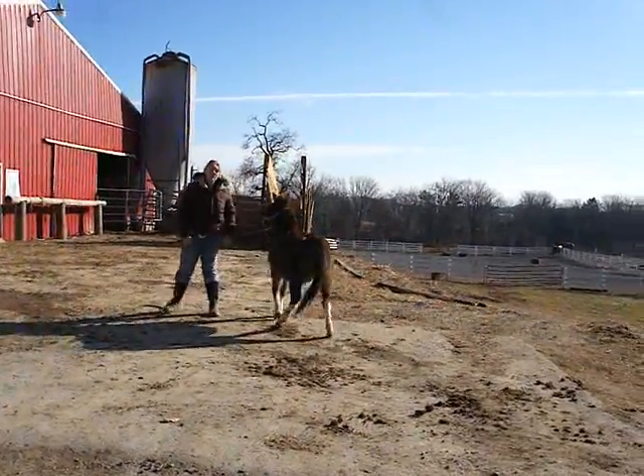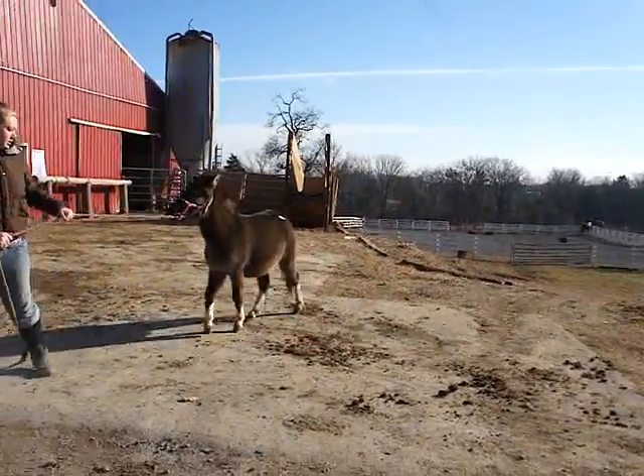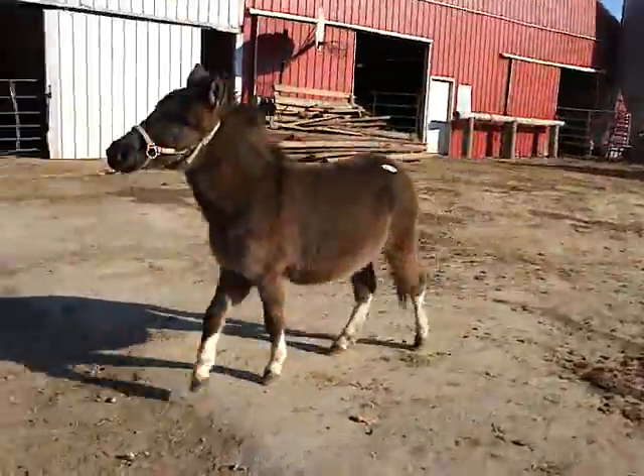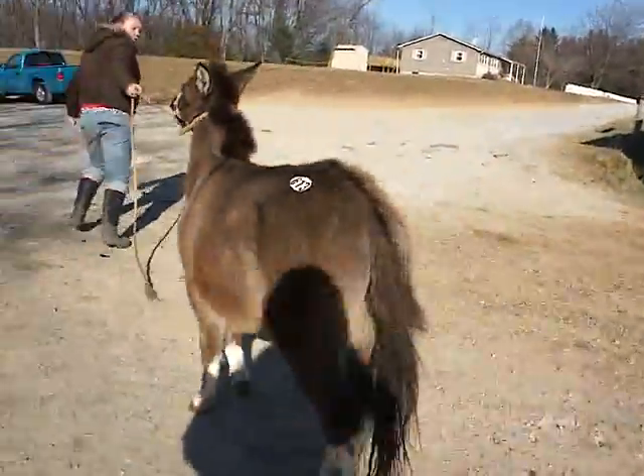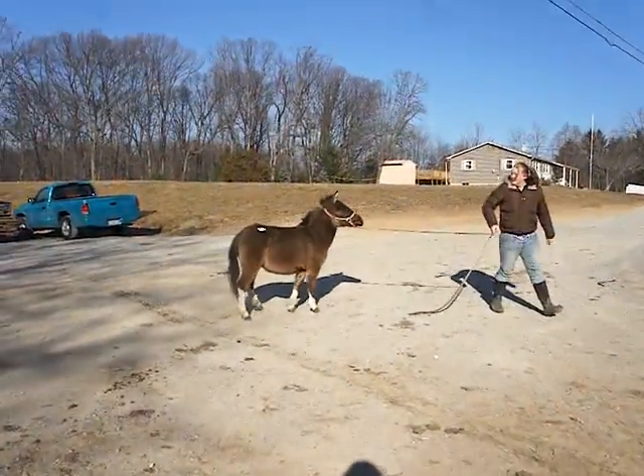Can you trot this way with her, sweetheart? She's okay, she is. Thank you, honey.